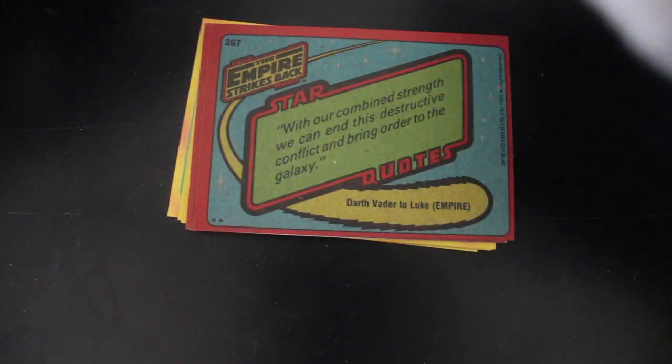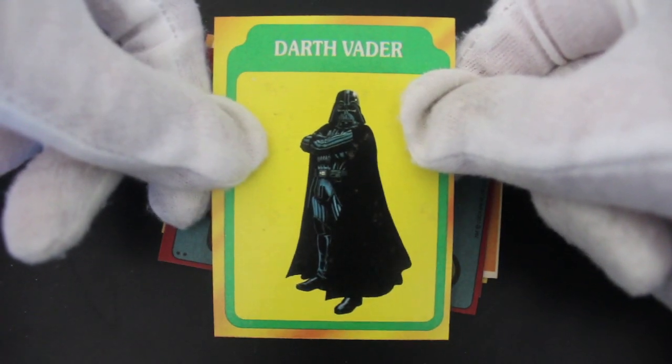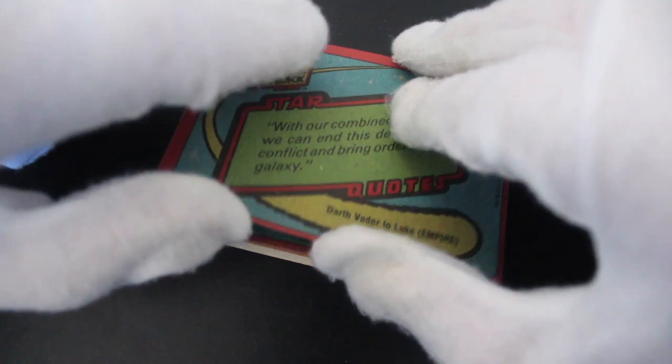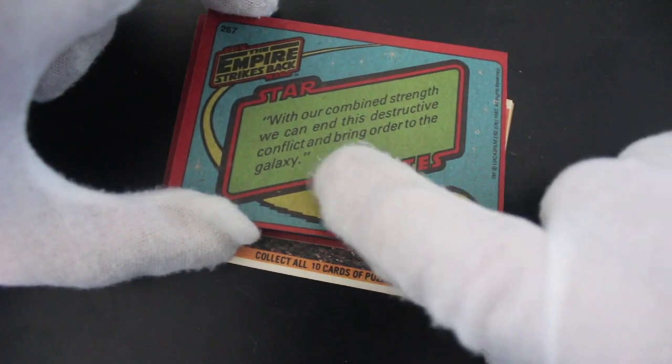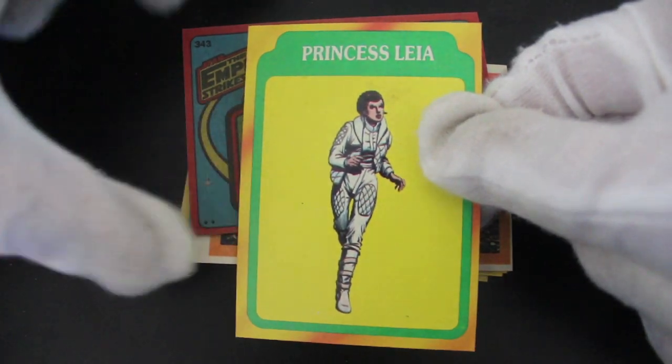Let's turn these around. Look at that — it's a drawing of Darth Vader. He looks like a badass there, doesn't he? Star quotes: 'With our combined strength, we can end this destructive conflict... justice to the galaxy.' What's this now? Princess Leia.